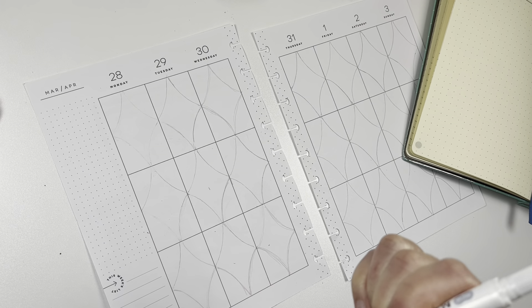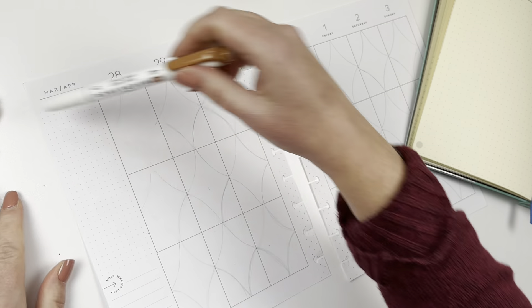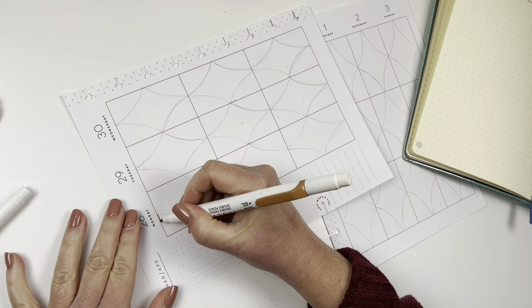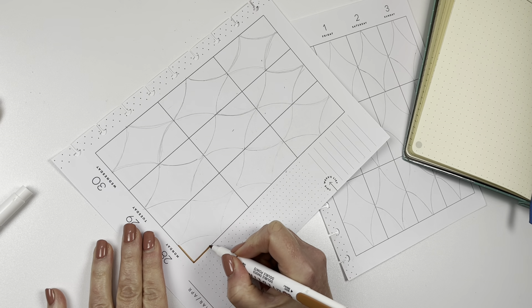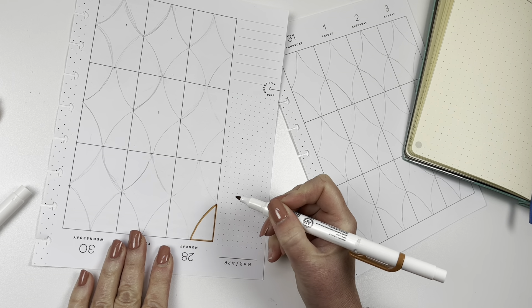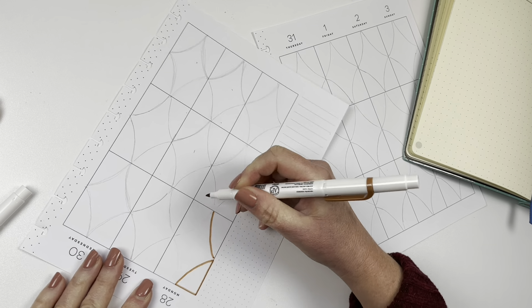I'm going to use the copper one first and I'm going to use the fine point for this one. I'm going to call this a Bujo inspired spread. Not using many stickers — maybe I will if I can find the right colors — or I can just leave it as it is.